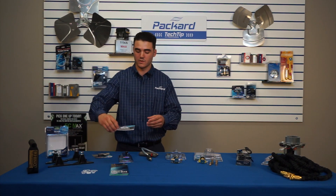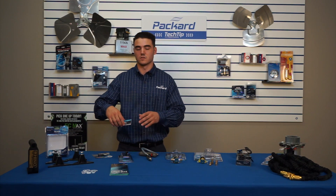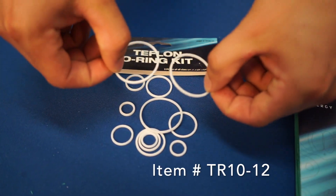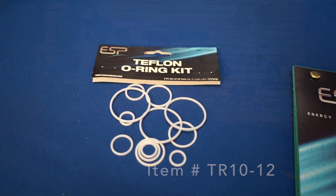Then you have your Teflon O-Ring Kit. It's just an assortment of plastic o-rings to help seal the system up in applications where you lose, drop, or damage one that's already in place.